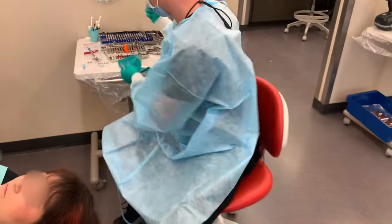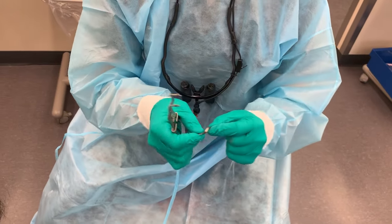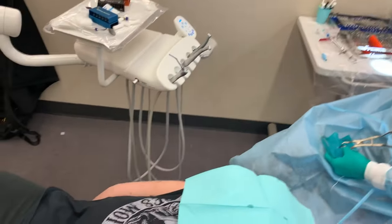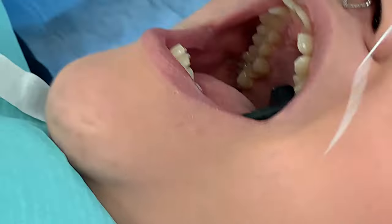Next thing: I have a clamp that I already tried on the patient to make sure that it fits. I'm going to put this prop in your mouth, and then I just place it all at once.